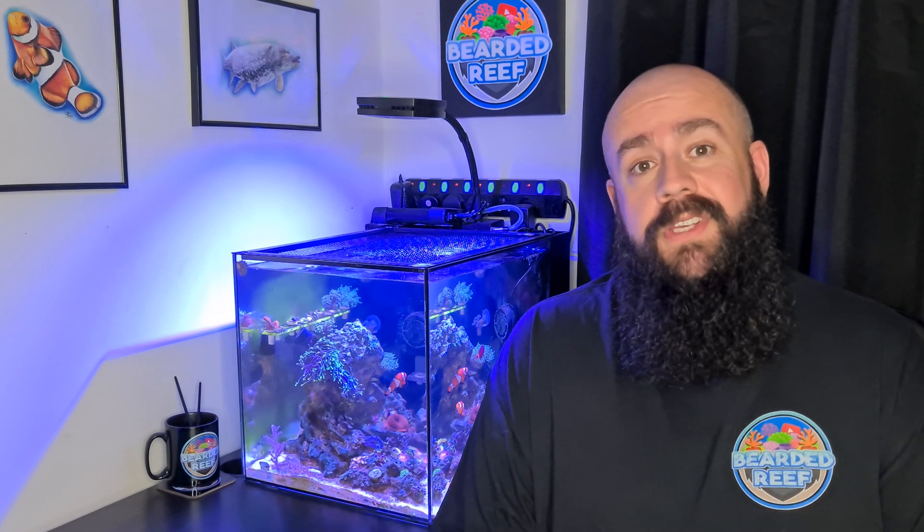Again, apologies that it's slightly worse quality audio and so on, but anyway — without further ado, here's the clip.